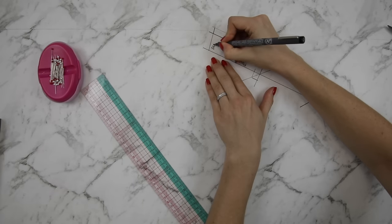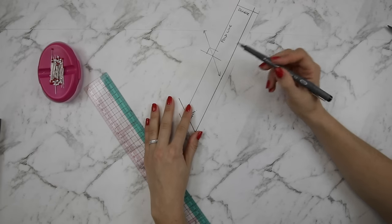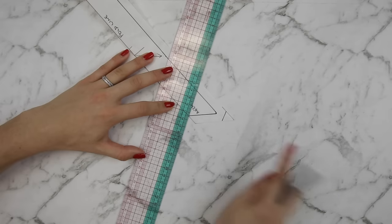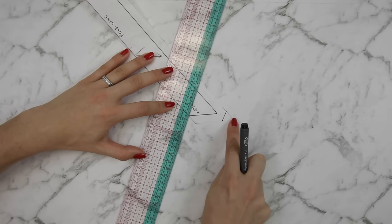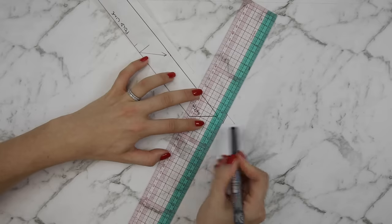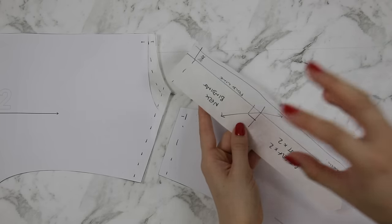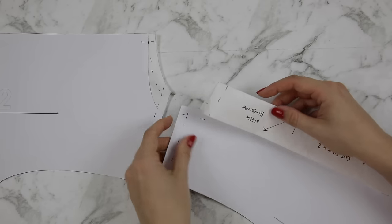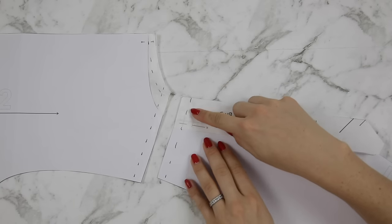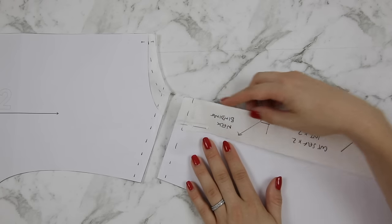Mark the shoulder edge and neckline edge on the pattern, noting you'll need to cut two on the bias and interface them. Label it as your neck placket or neck binding. You can remove the extra pointed corner created by drawing the seam allowances — measure your seam allowance from that corner point, draw a line across, and cut off the extra. Once you've drafted your neck binding piece for the front, check that the front neck and back neck will still sew together — you may need to make amendments. Fold over the neck binding and pin it onto the front as if it were sewn, pinning the stitching lines together, and draw your stitching line across the shoulder.